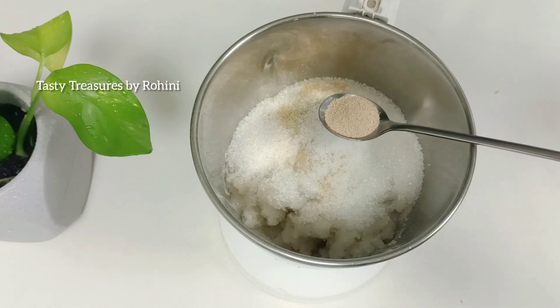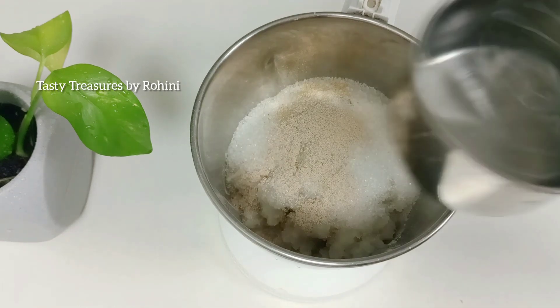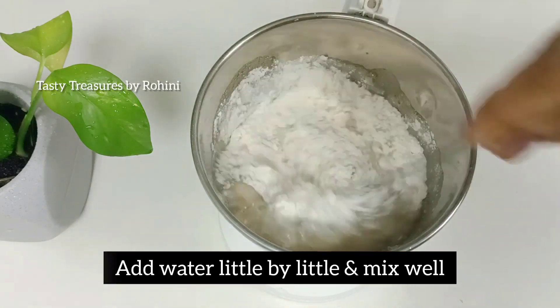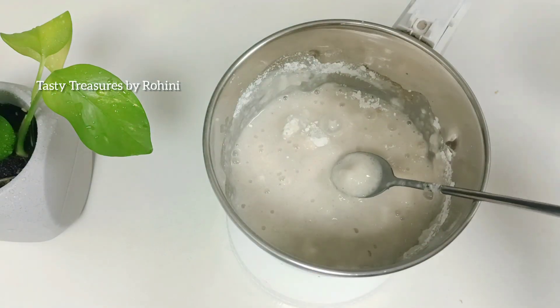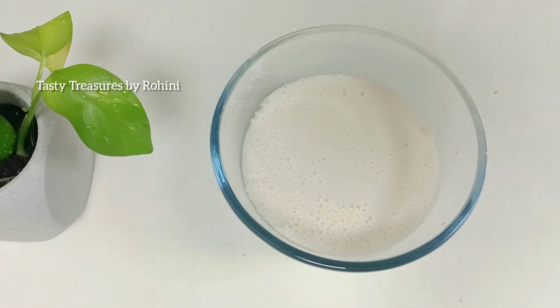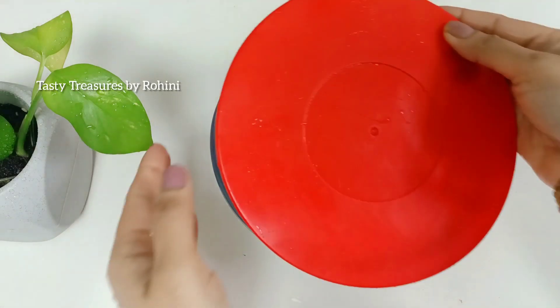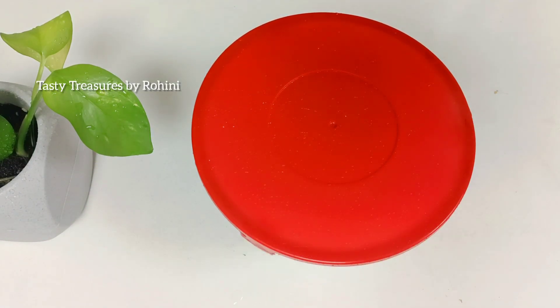I am going to add instant yeast. I am going to add a little bit of salt. I will add some salt and salt. I will add salt.